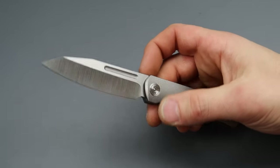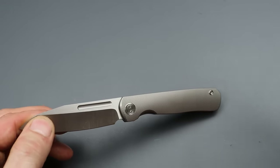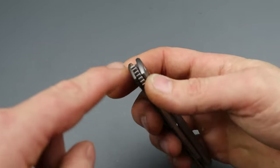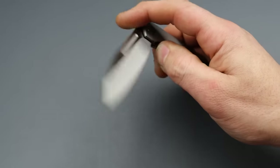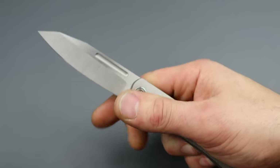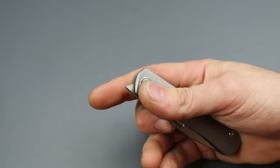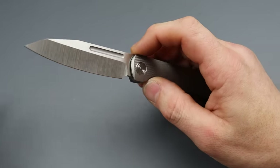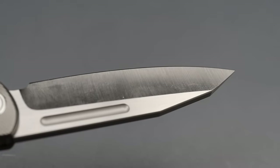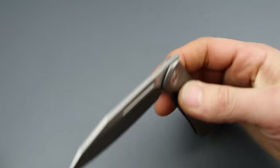I have a couple little nitpicks, but nothing I'm really even going to care about considering how much I like these. Everything from the way the detent breaks, to the type of jimping they chose, to the space and leverage you have for deployment — every single little thing, even down to the geometry. There's a nice deep hollow grind on this 20CV sheep's foot blade, great access to the lock bar, and ultra smooth action.